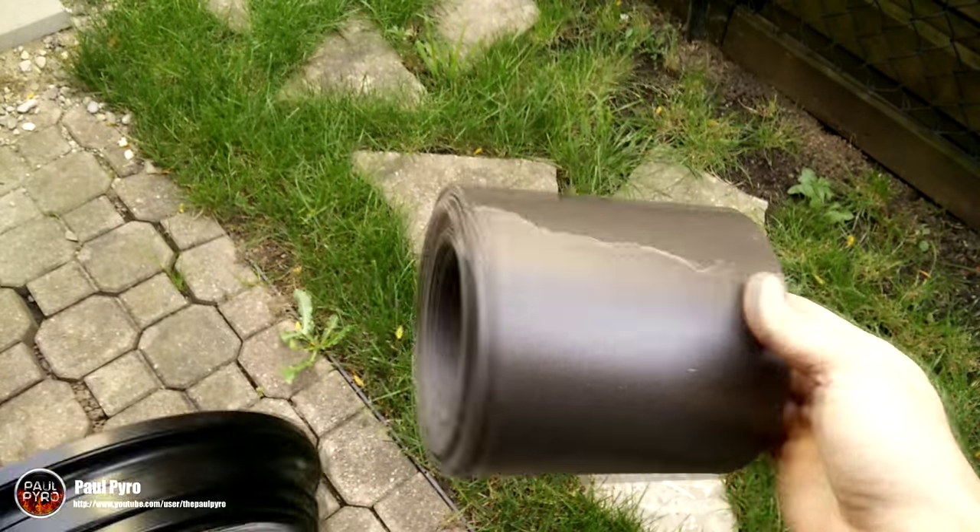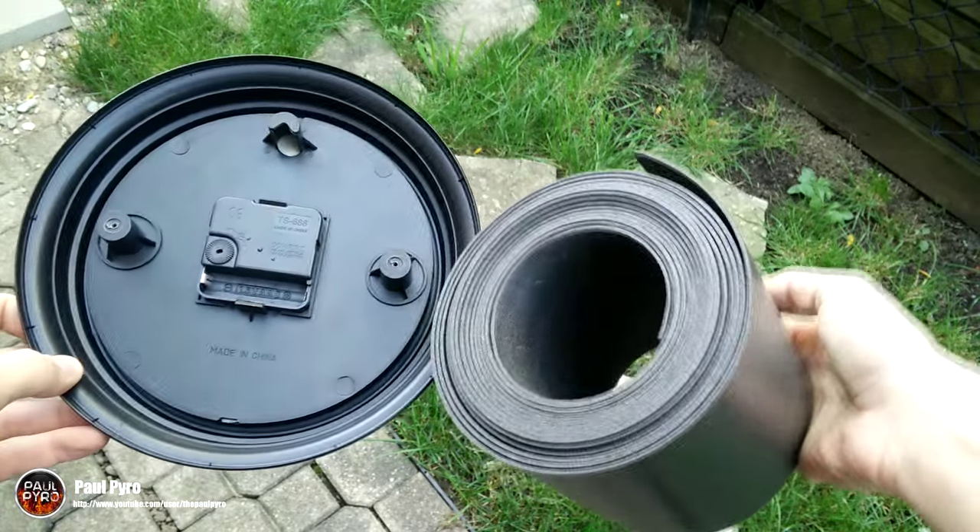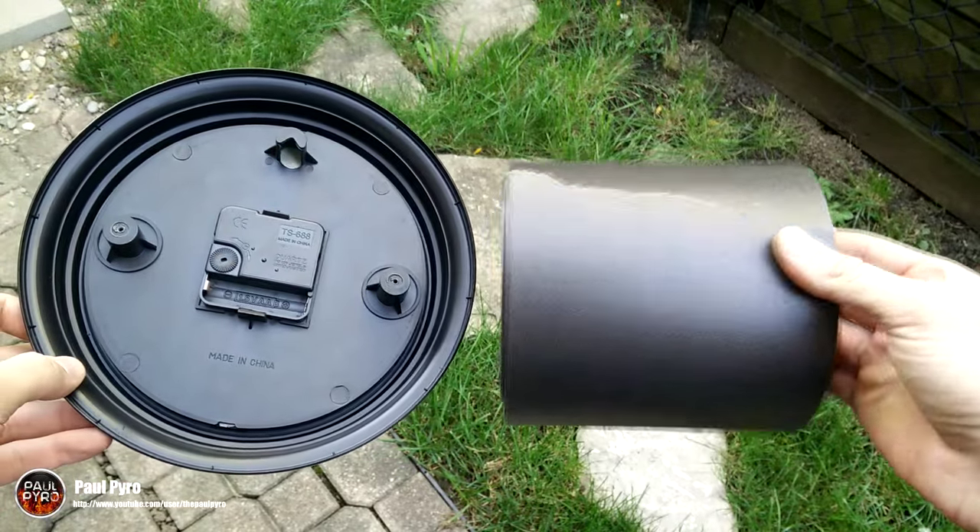The next step is rather simple. Gather some sort of cardboard or styrofoam backing to cover the back side of the clock to make a pocket. This is where we can stash all the money and valuables that we have to hide.